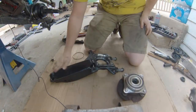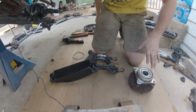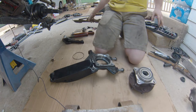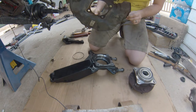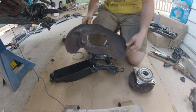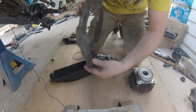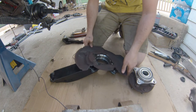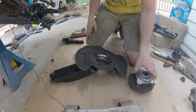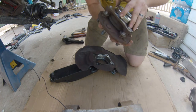Now we're going to go about installing the hub back on the spindle here. Get your brake dust shield and make sure you orientate this right — this side is aft. Obviously you want it flipped over the right way. I cleaned the hub off and cleaned the bearing off as best I could.